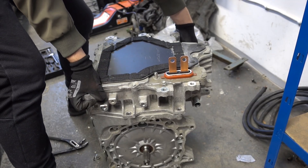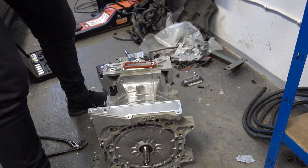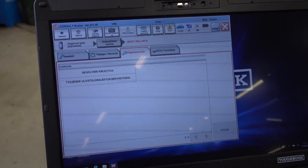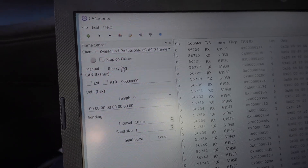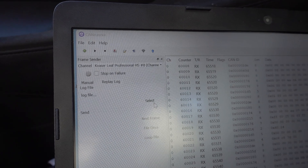So remember a while back when I did the first inverter upgrade? Go back and watch that video if you haven't. In short, the motor and inverter are married together with a resolver offset that previously could only be changed with official Nissan tools. I reverse engineered it, but it was still a bit of a hurdle to need custom CAN sending equipment and a laptop to change the motor and inverter.